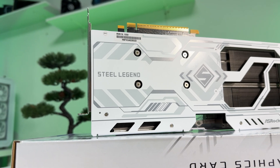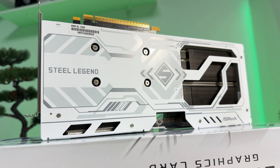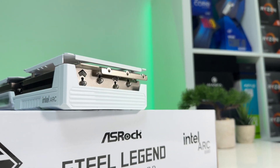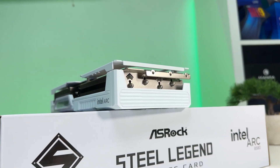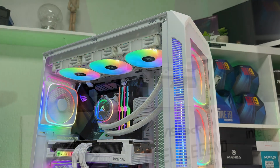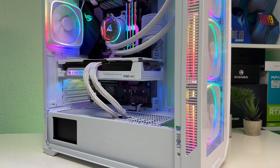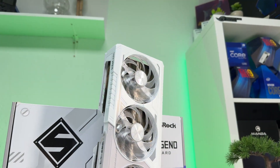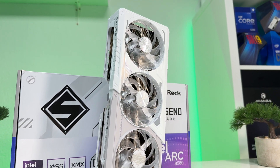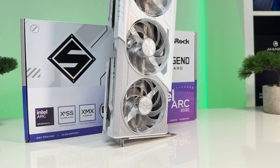So, is the ASRock Steel Legend B580 worth your money? In my opinion, yes — but not for everyone. The GPU offers excellent cooling, quiet operation, and attractive RGB lighting. ASRock is one of the few third-party vendors offering a white version of the B580, making it a unique choice for aesthetic-focused builds. That said, there are a couple of downsides: the card has some coil whine, though it's not loud. The advertised overclocked feature isn't really there, and more importantly, the poor performance with older CPUs is a significant concern. The lack of proper overclocking support and incomplete driver software experience are also disappointing for the time being.